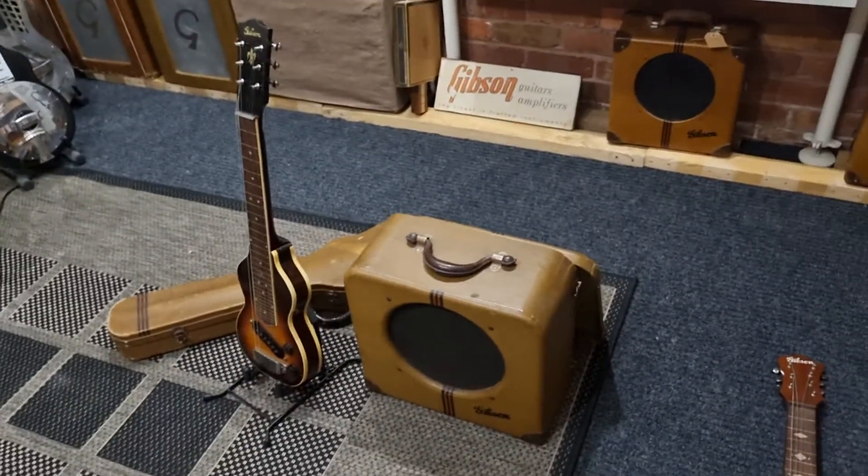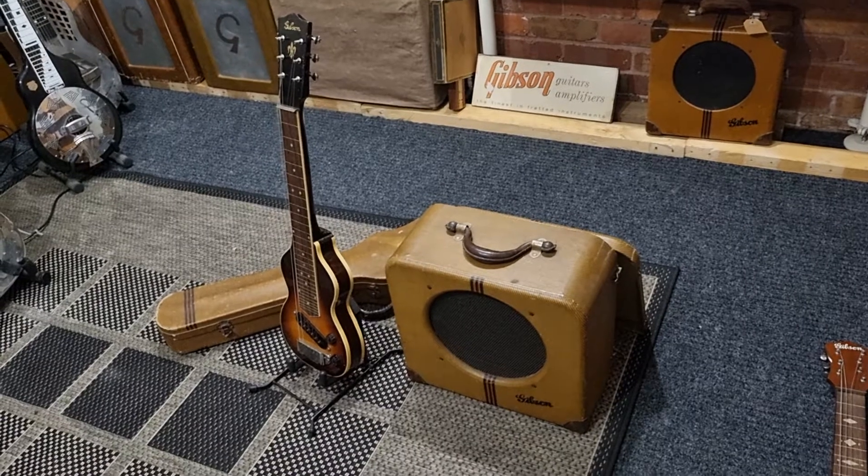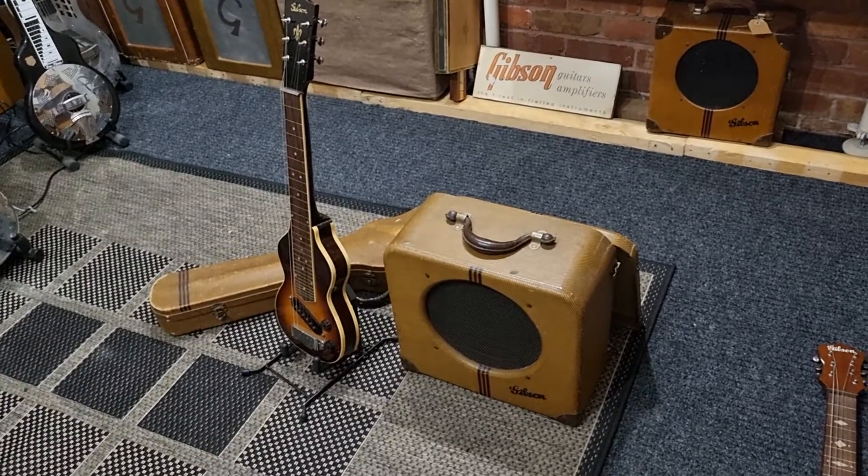So that's the 1939 Gibson EH150 guitar and amp.